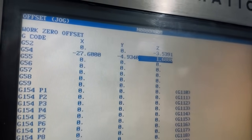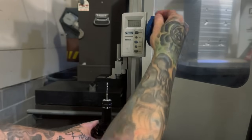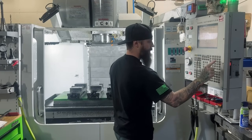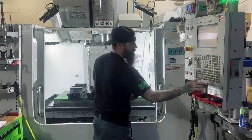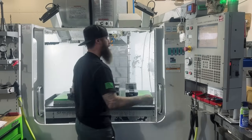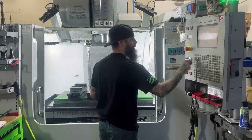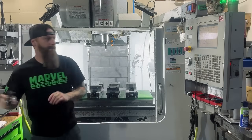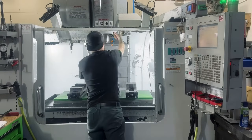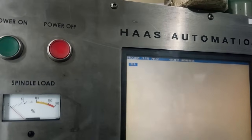Now we're going to touch off the rest of our tools and get them loaded in. Tools are in, offsets are in — now we got to load our program and hit cycle start.